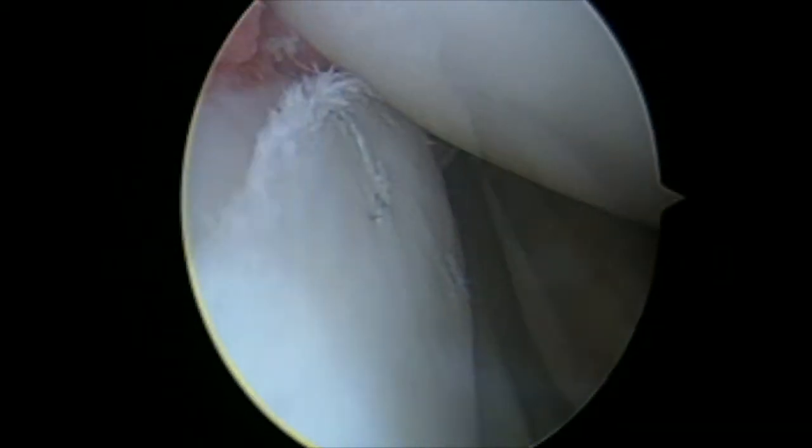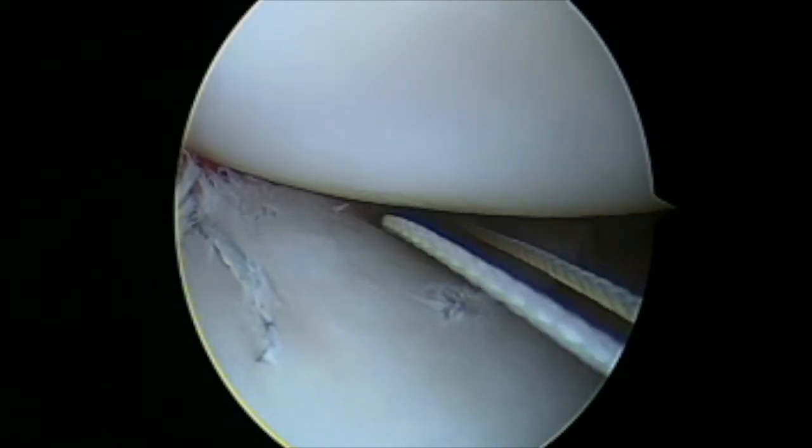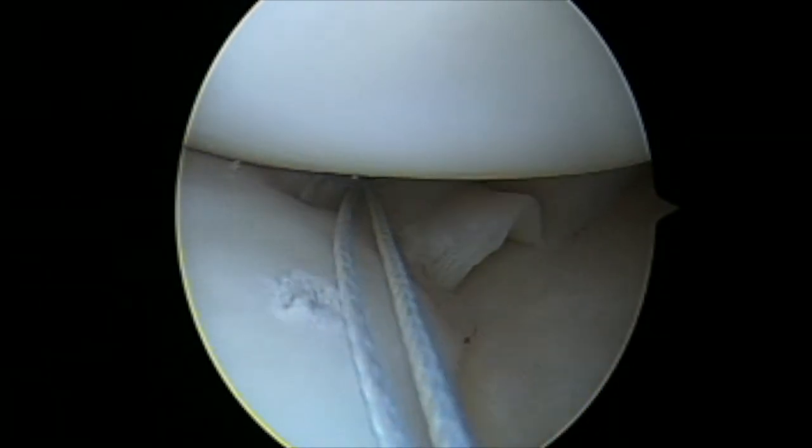These sutures then get tied outside of the joint capsule through an accessory posterior medial incision, between the calf muscle and the joint capsule.